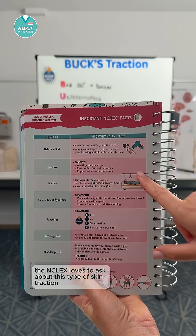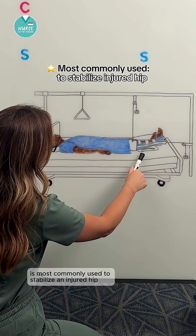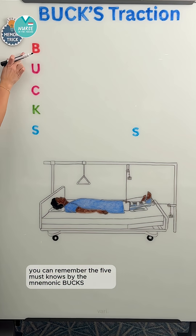Let's talk about Buck's traction. The NCLEX loves to ask about this type of skin traction, so let's dive in. Buck's traction is most commonly used to stabilize an injured hip and is applied to the lower extremities. You can remember the five must-knows by the mnemonic BUCKS.